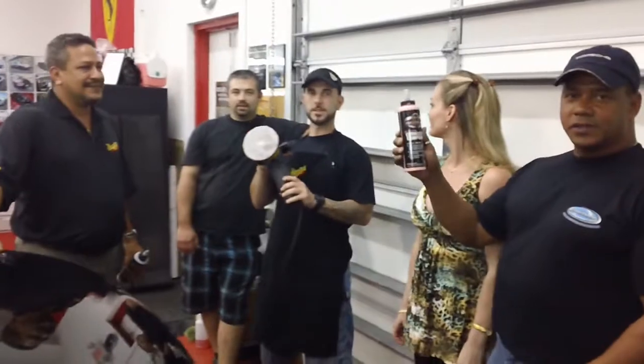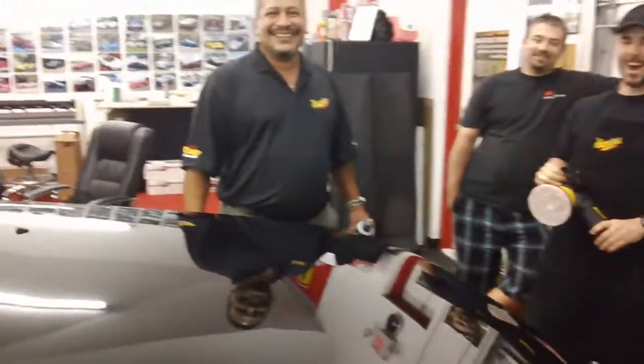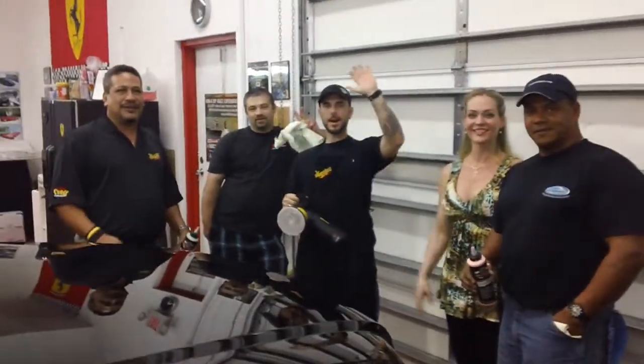Cool, man. Hey guys, how did that stuff go on and off the car? Awesome. Any swirl marks? I didn't see any — no swirls, no heat. Looks like we need to get a brawl on his truck. Yeah, alright — next step is getting a brawl on the Meguiar's rep's car. There you go. Thanks a lot guys, I appreciate it. Alright, thank you. Bye.